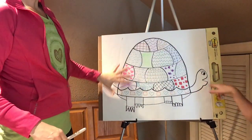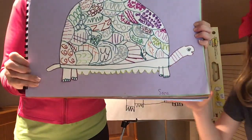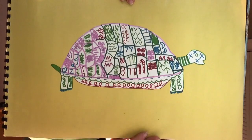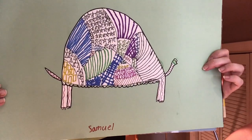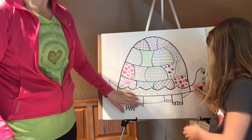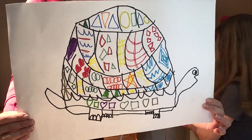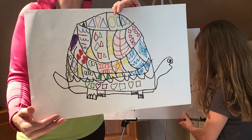Now that we're done with the shell, you can decide what to do with the rest of the turtle. Sarah left the rest of her turtle totally blank and then did some lines on the neck. Joey did patterns on all the other places of his turtle, and Sammy did as well. You can leave your turtle as is, or add more patterns to the legs, underbelly, tail, and neck. Zach might come back and fill in a little bit more when he has more energy, and then I'm going to be collecting these at the next pickup to organize them for the art portfolio.